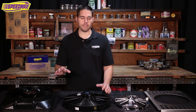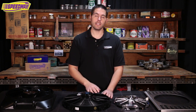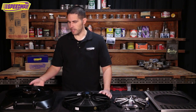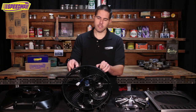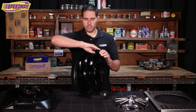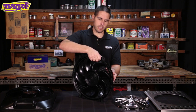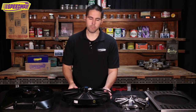Not all cooling fans are created equal. Some you can reverse the blades so you can mount it on the front side, and some don't. This would just be a pull-style fan, so one that you'd mount between the engine and the radiator. This 15-inch is reversible — you can actually pop this blade off, flip it around, and then reverse the polarity on these wires and you can make it into a push-style fan.